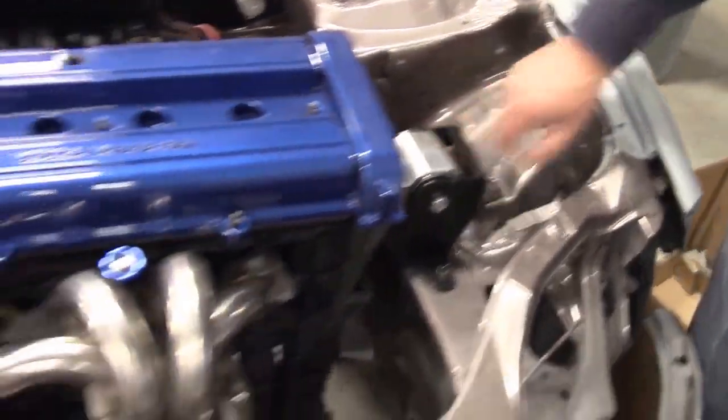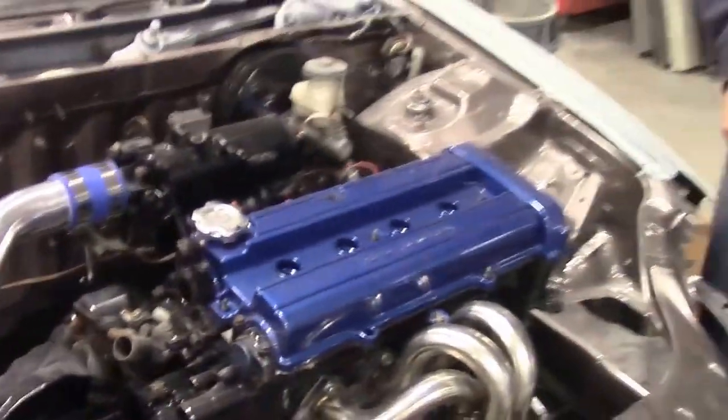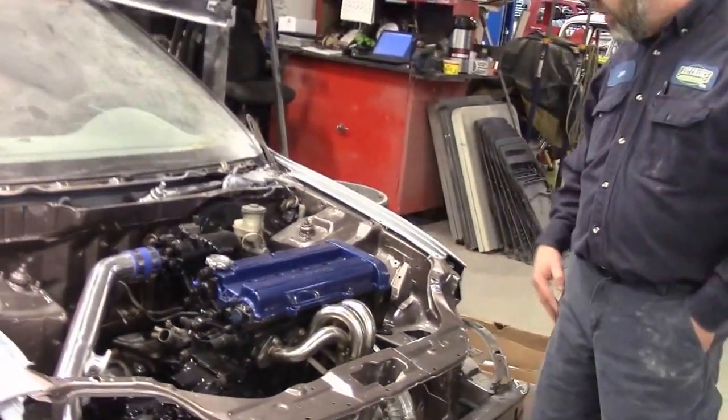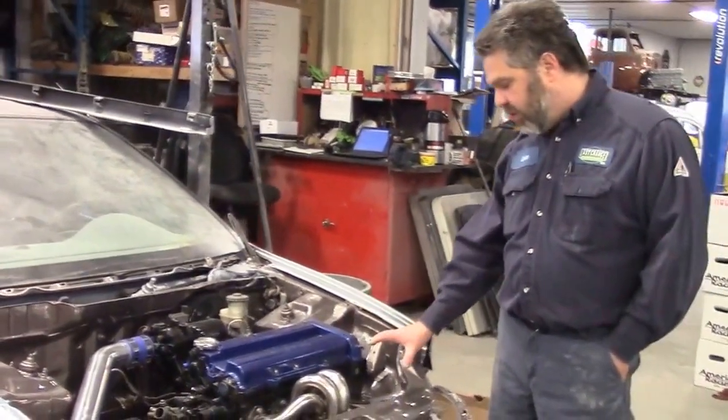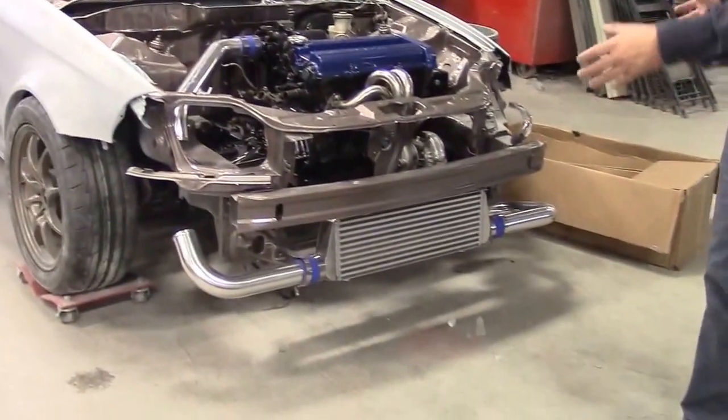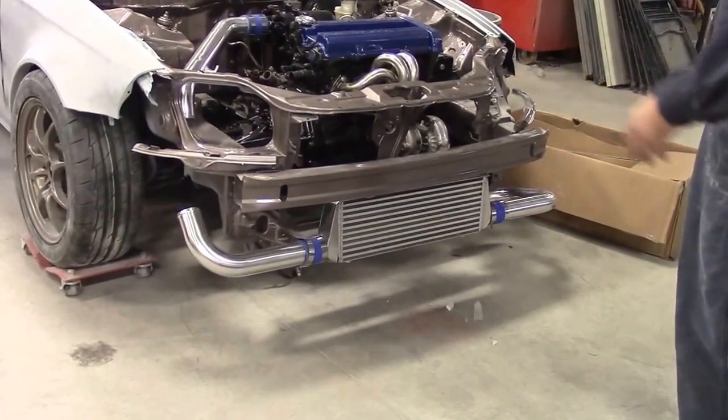We've got our new mounts in the proper position and then we've been playing with this new turbo kit. So now we're just dry fitting the turbo kit, and you can see we have our intercooler in the front. We just kind of set up the tubing for the plumbing.